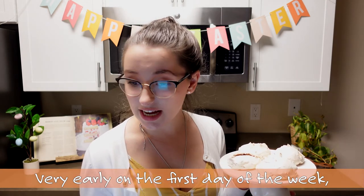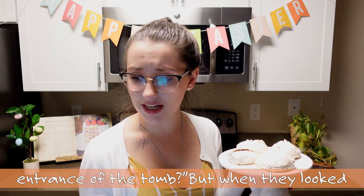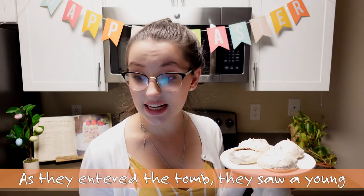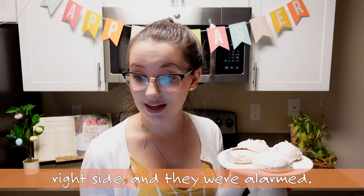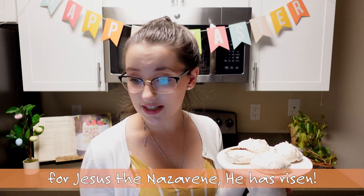Now that we have our cookies done, we are going to read Matthew chapter 16 verses 2 through 6. 'Very early on the first day of the week, just after sunrise, they were on their way to the tomb. And they asked each other, who will roll the stone away from the entrance of the tomb? But when they looked up, they saw the stone, which was very large, had been rolled away. As they entered the tomb, they saw a young man dressed in a white robe sitting on the right side, and they were alarmed. Don't be alarmed, he said. You are looking for Jesus the Nazarene. He has risen. He is not here. See the place where they laid him.' On the very first Easter, Jesus's followers were amazed that the tomb was open and empty and that Jesus was alive. As you can see, our cookies inside are hollow, just like the tomb was empty and open.